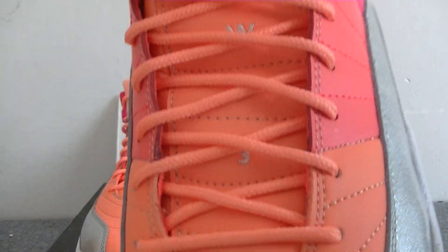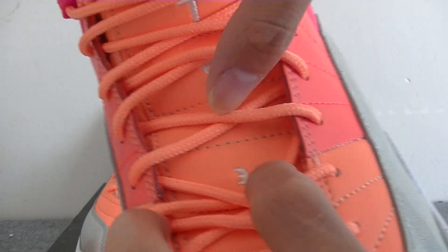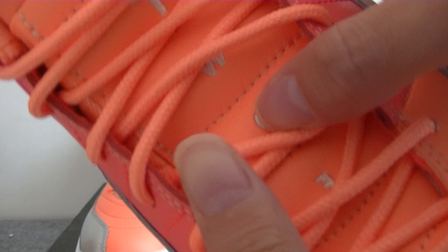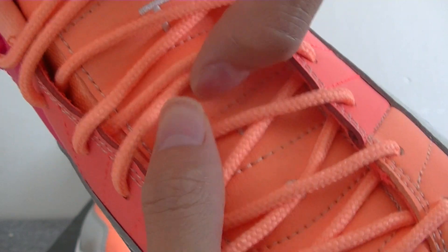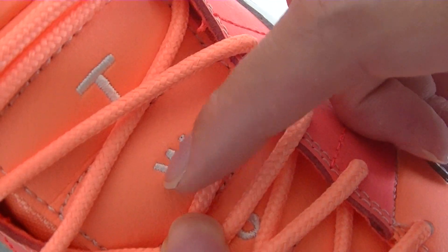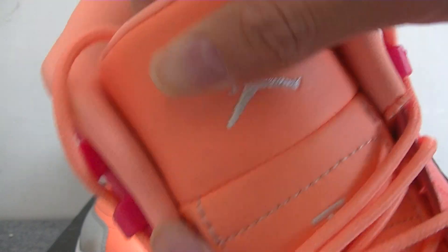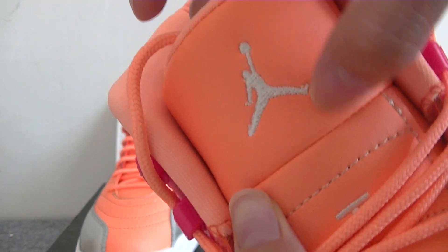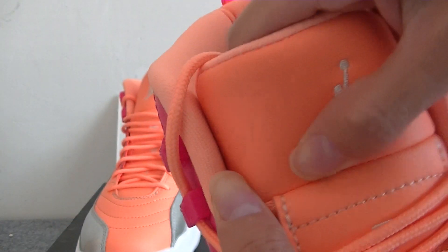The material is radial. Here you can see the orange shoelace. Under the shoelace, you can see the leather material and the nice stitching. The stitching is perfect — very, very nice. You can also see the Jordan logo in a clean colorway. The material is very, very soft and comfortable.